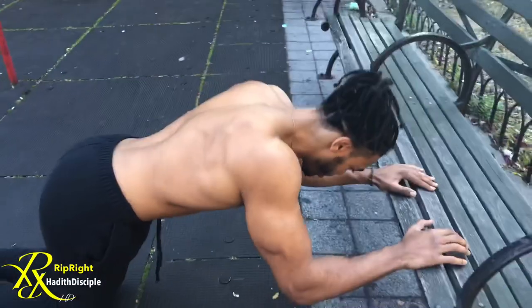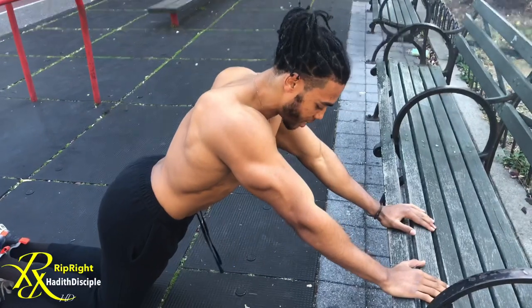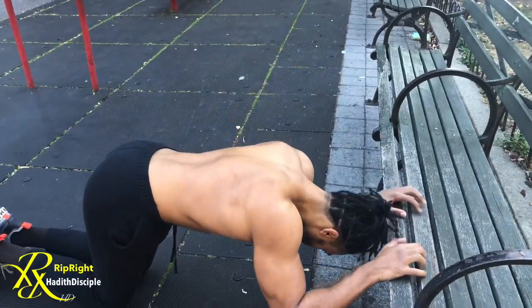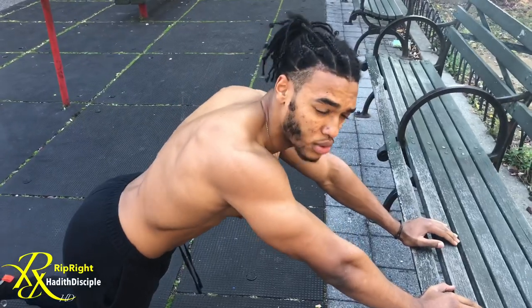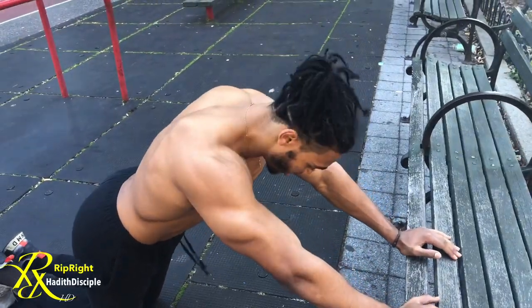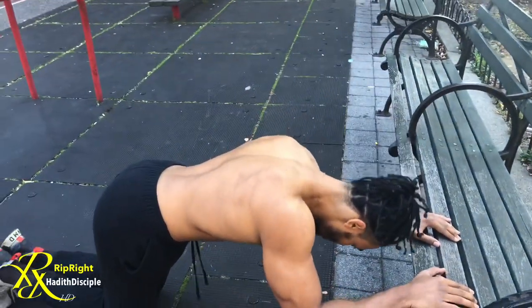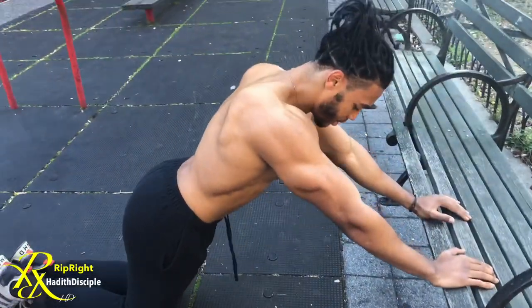Squeeze your triceps at the top. Come down slow, up — squeeze your triceps, every rep. He's studying to be a doctor of physical therapy, he's a certified personal trainer and nutritionist. So he knows what he's talking about. Slowly come down — it took three hours a day for a whole month just to get that certification.